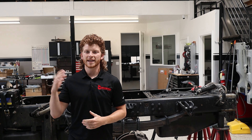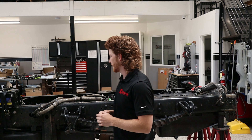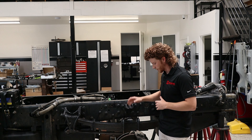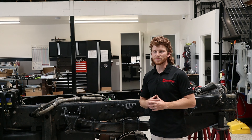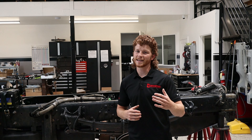As you guys can see, we've already taken the flatbed from this truck off and we're going to be tearing down into the frame. You can see that everything on here is huge — from the axle to the leaf spring pack to the frame rails. Everything is really beefy. These are really cool trucks and we're really excited to build this one and take it to the next level.